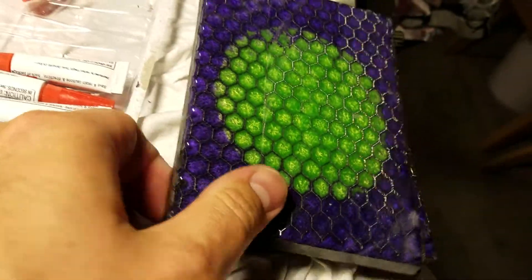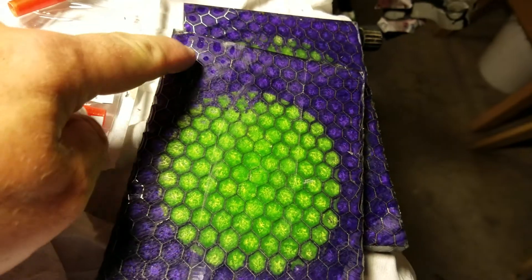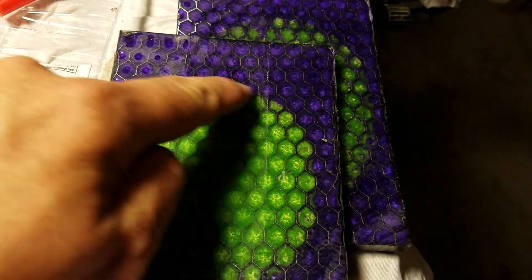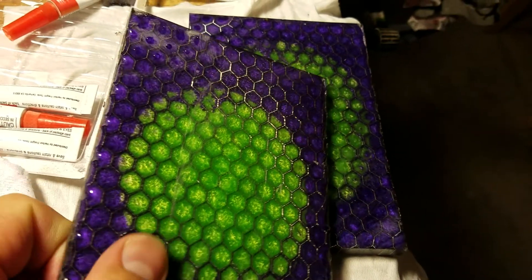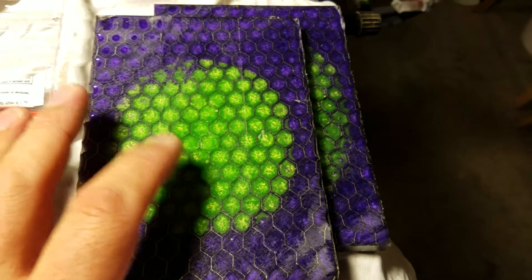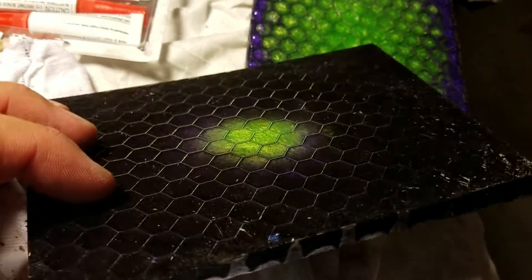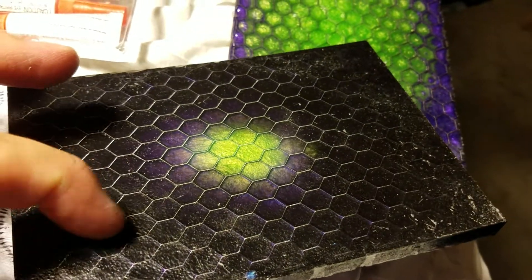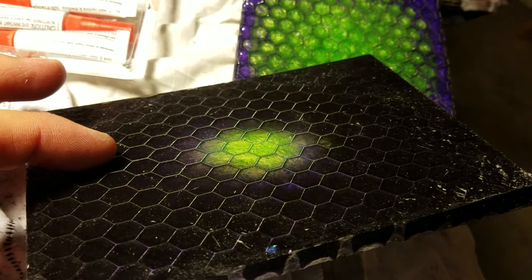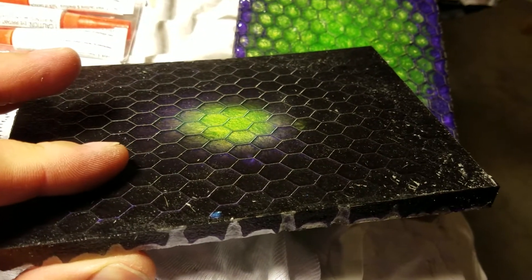Now have a look. This is called Voodoo Flower. Normally it has like a black edge around it, and then purple, and then green in the middle. I asked Matt to go a little heavier on the purple, and because I use it for slingshot scales, I wanted the honeycomb everywhere. Now look what's happened with this slab — the black is real heavy on the bottom, probably because it wasn't allowed to move so much with the honeycomb in the way.